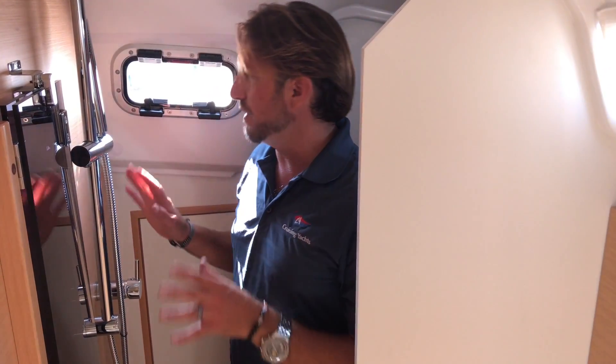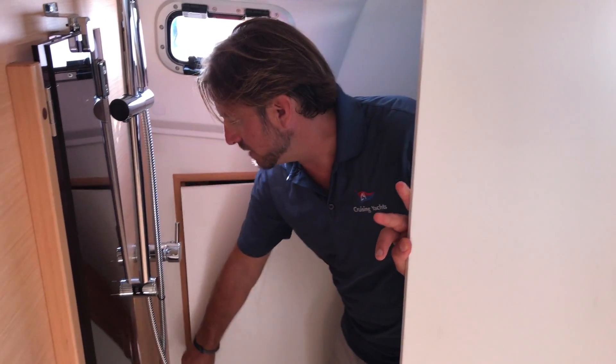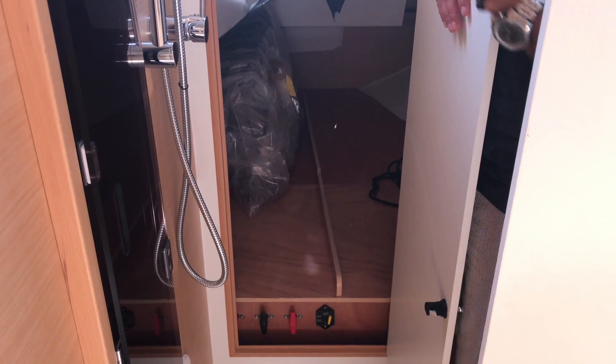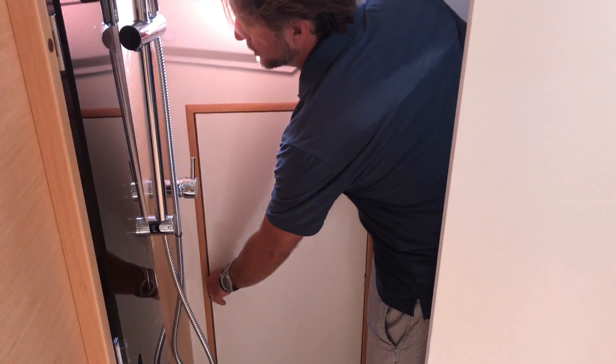We have nice appointments and fixtures throughout. Behind the shower, there's full access to a large storage compartment — this can be used as an additional berth if desired, but it's a phenomenal stowage space for cockpit cushions, blow-up kayaks, a blow-up dinghy, a barbecue, extra sails — anything you might need. A very, very well laid-out vessel.